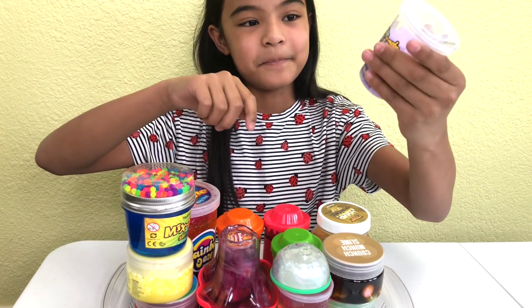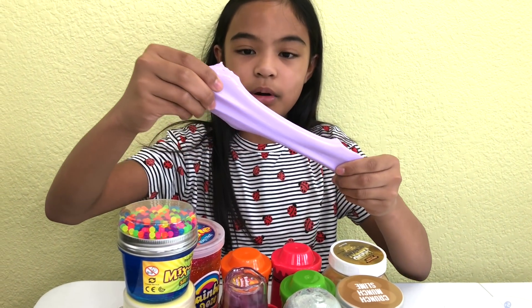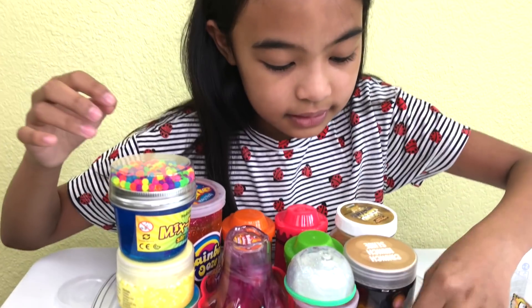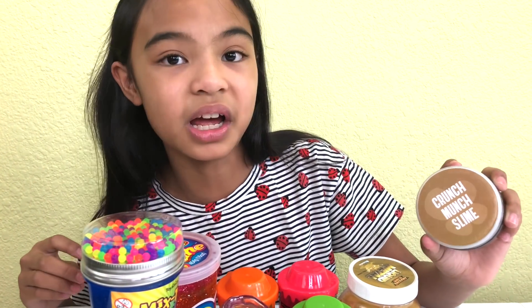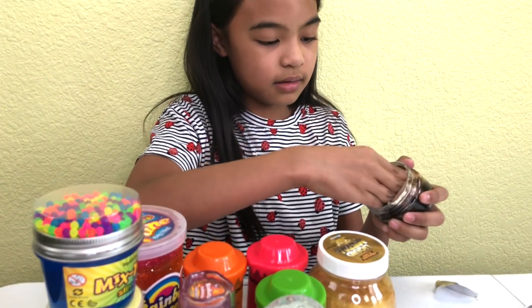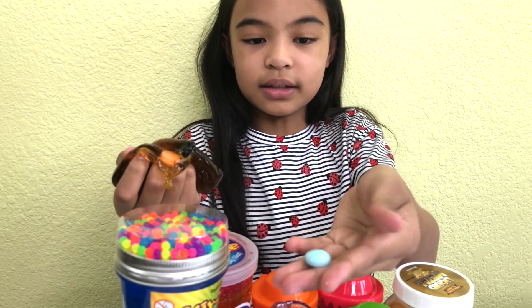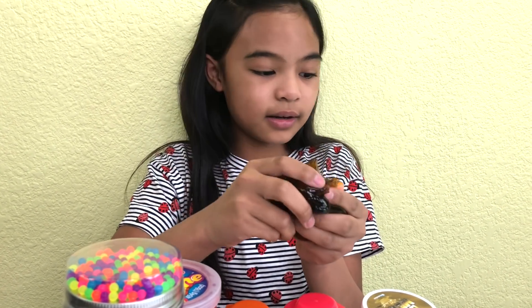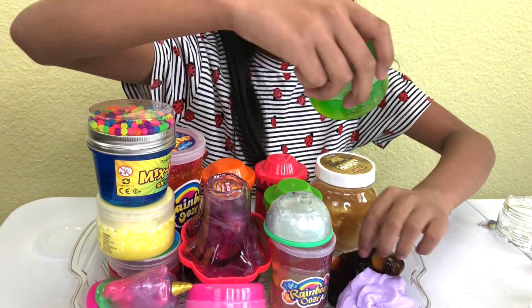We got this one — it's purple. Let's open this. Look, here it is. It has glitter in it too. It's purple. Just put it down in here. And then we got this one — it's called the Crunch Munch Slime. Take it out and look, it has these little things. Isn't that cool? It's like a little bead, and it's like a little clear. Let's put it here, right next to that one.